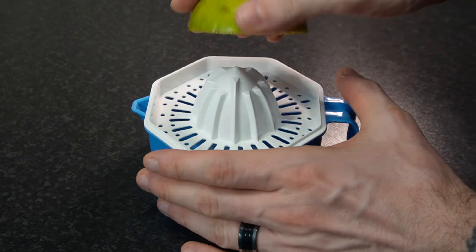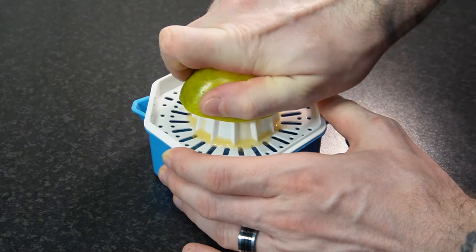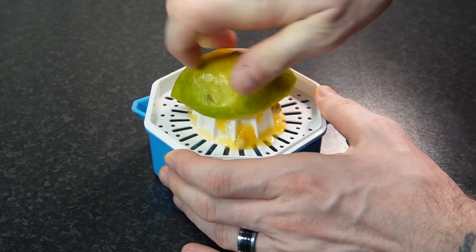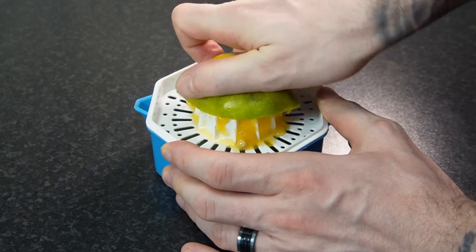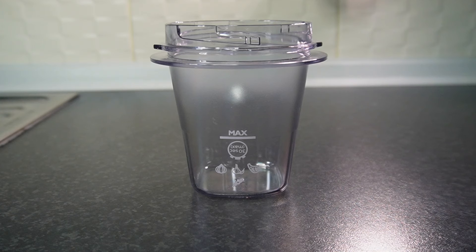Mimosas are a staple at every brunch and can come in a variety of flavors. Today I will be using fresh squeezed juice as well as canned juice, fresh and frozen fruit to show you that there's a wide variety of options and you can use what you have on hand to turn out a fantastic drink. You can muddle or crush the ingredients if you'd like, but today I'll be using my blender.